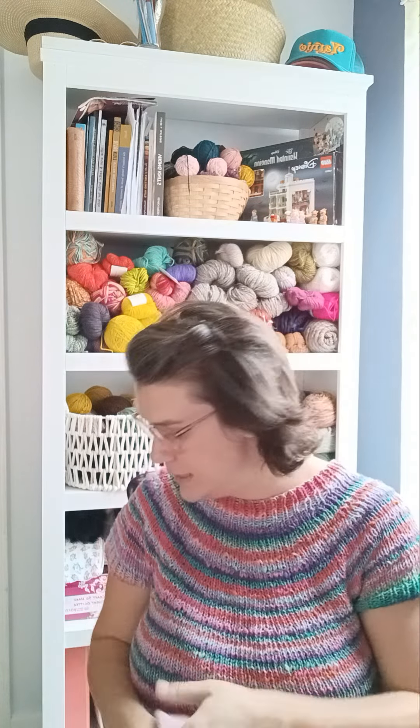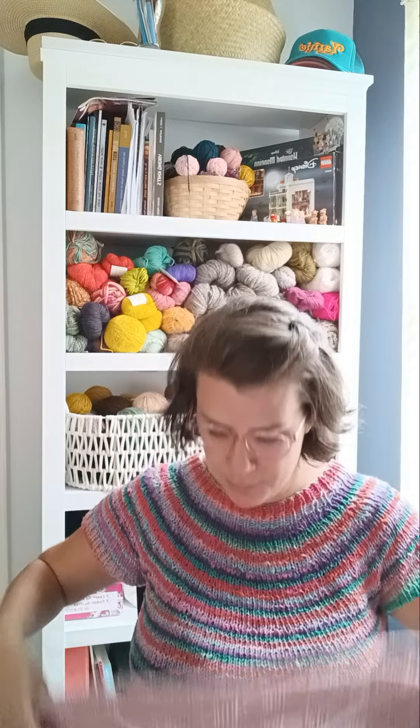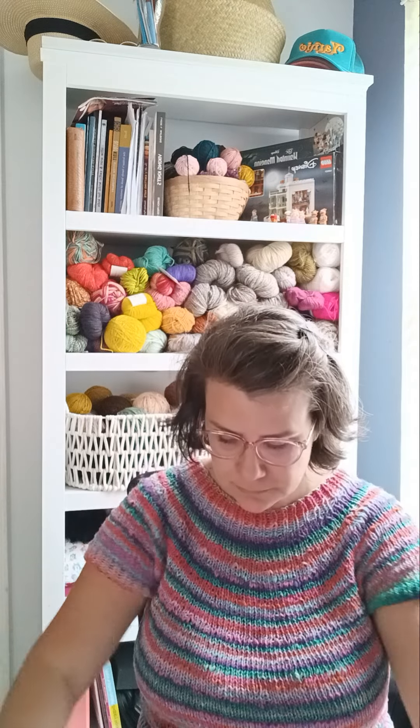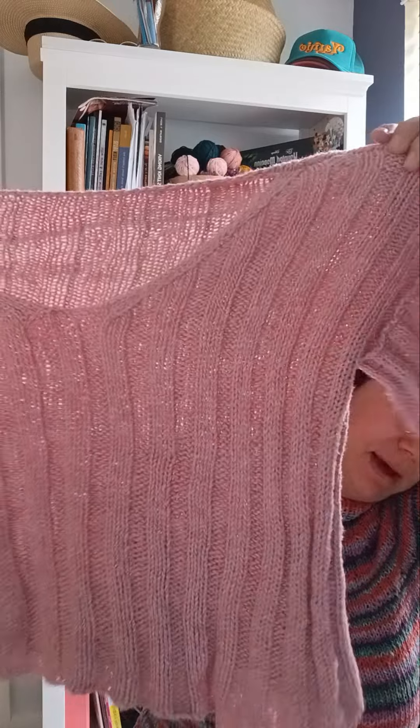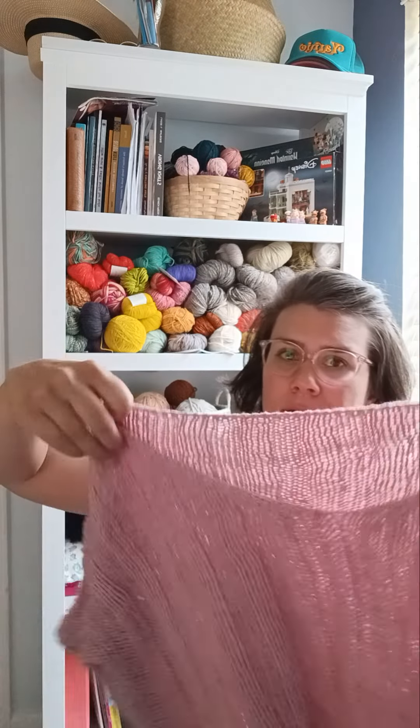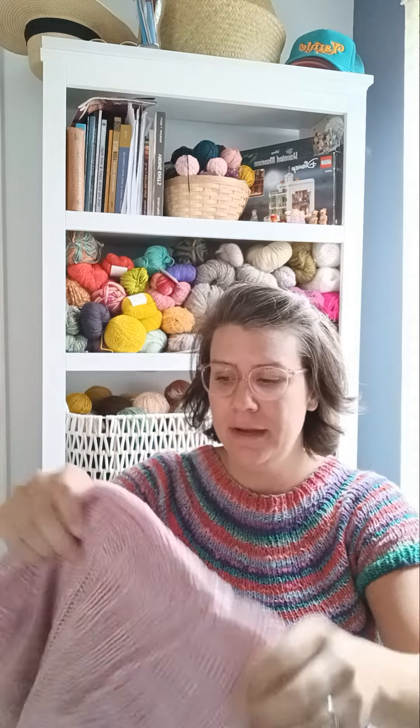So this is my newest FO that I finished — I finished this a couple months ago. You'll have to forgive me, I just washed it and it's been laying flat to dry. It is my Worsted Ripple Crop Top — it is by Jessie Mae, and I love this. I absolutely love it. It turned out so well. It is a little bit more cropped than I like, but I wear some really high-waisted shorts or high-waisted pants with it, and it fits amazing.